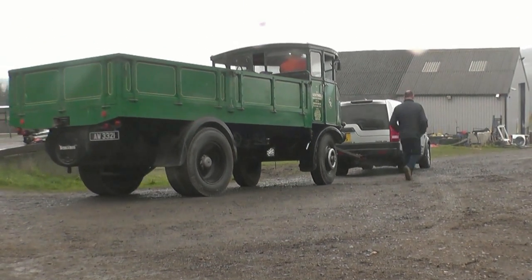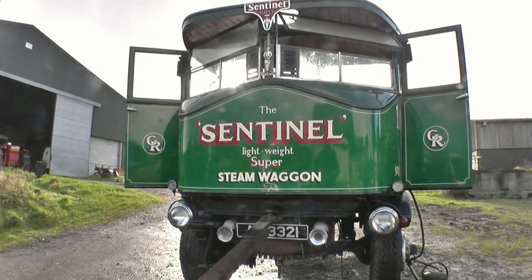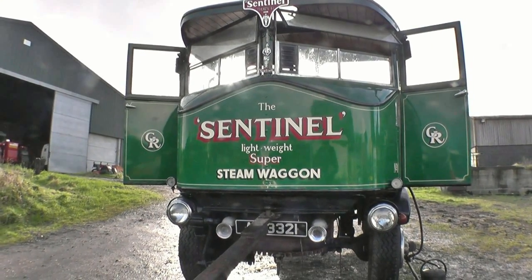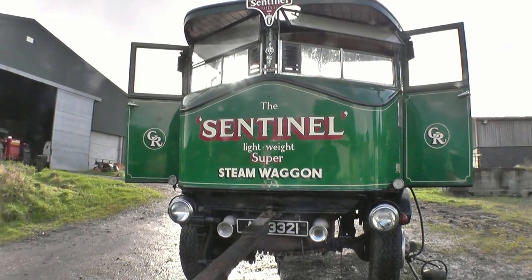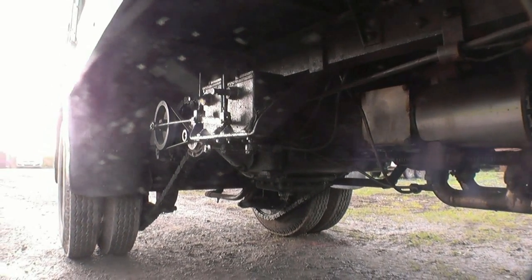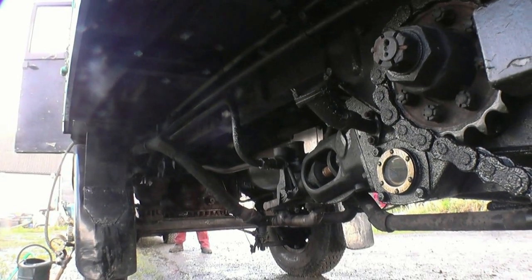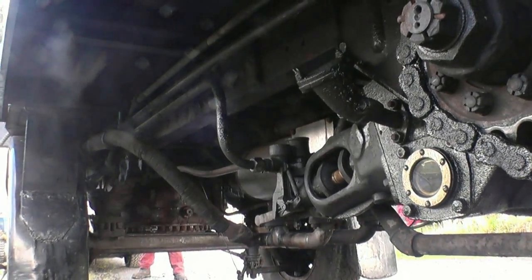This beautifully restored Super Sentinel lightweight steam wagon has recently had a boiler rebuild. After the boiler rebuild, the boiler must be inspected and pressure tested by a qualified boiler inspector. We are going to carry out our own hydraulic pressure test before the boiler inspector comes.